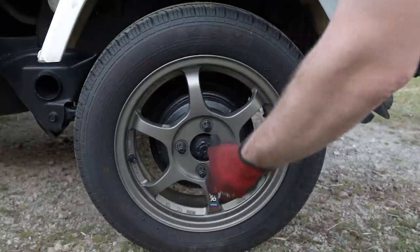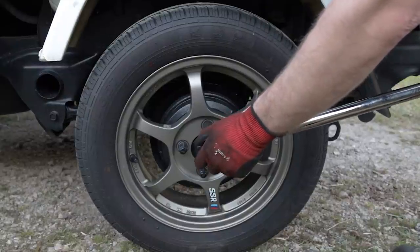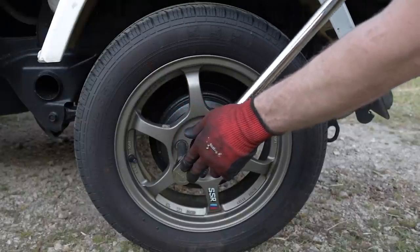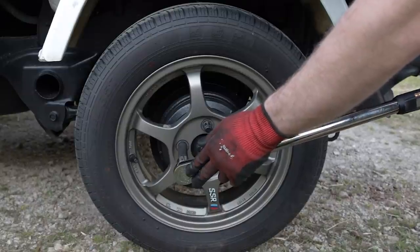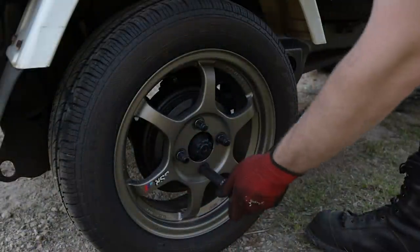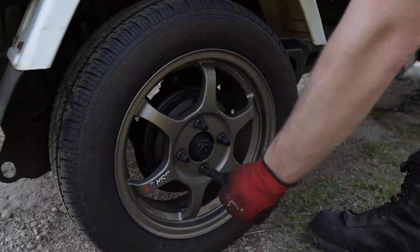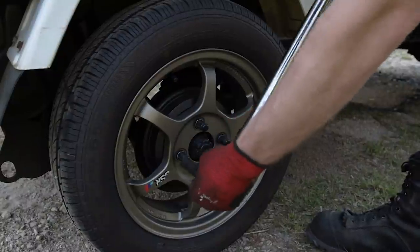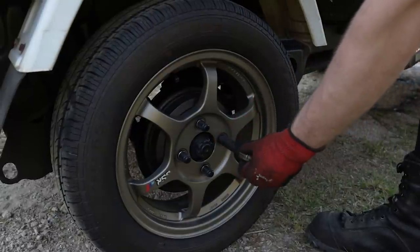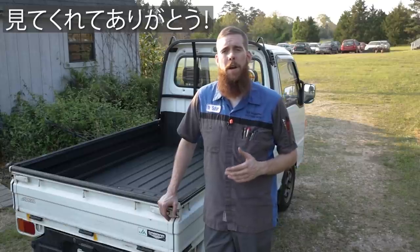Now go through and re-torque your wheel nuts to 120 newton meters, or 88.5 foot-pounds. And that'll do it — all we've got to do now is go for a test drive and enjoy our new smooth ride with our new rear shocks installed on our Sambar. Thank you guys so much for watching, hope you enjoyed the video, and I will see you in the next one.